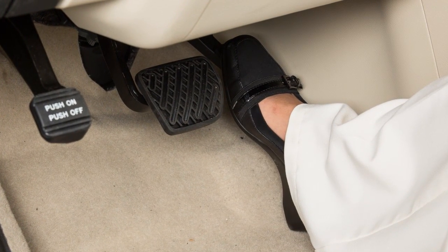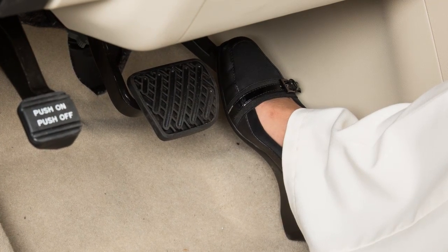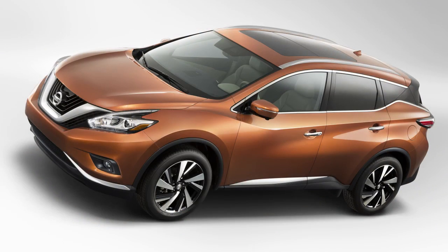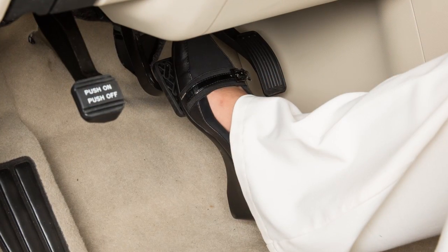The Hill Start Assist system will operate automatically when the shift lever is in a drive or reverse position and the vehicle is stopped completely on a hill with the brakes applied.